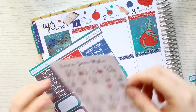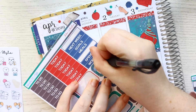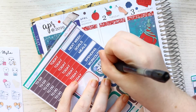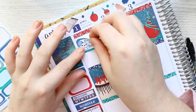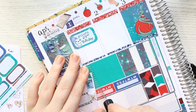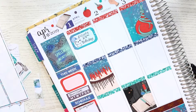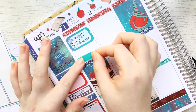Then I put down the extra full box that came in the kit of Harvey and Sabrina. Moving on to the first, I wanted to mark that it was my brother's birthday. I marked that with a Laura Jane Styles birthday sticker along with a half box.